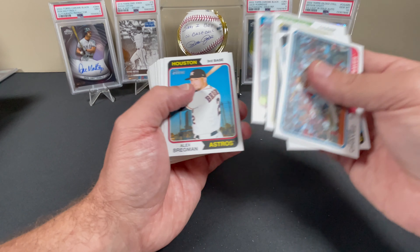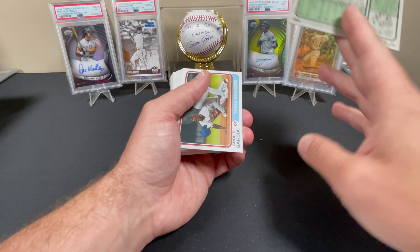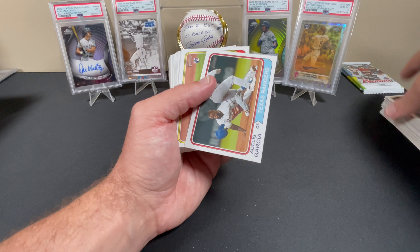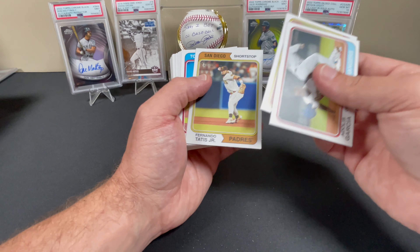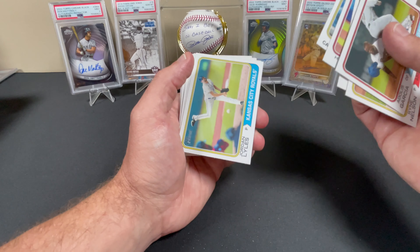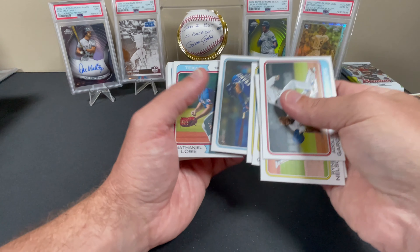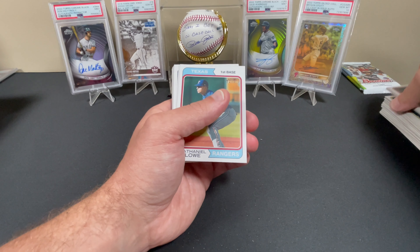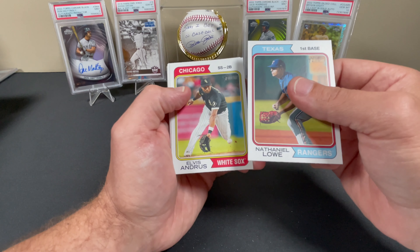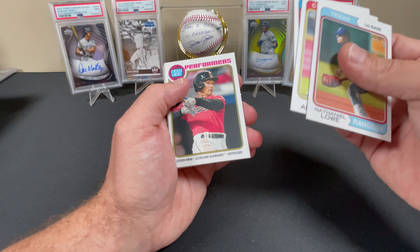I was a little upset with the choice of who it was. Seth Brown, Nick Gordon, Alex Bregman. We got an MJ Melendez, Adolis Garcia, Ryan Nelson rookie, Fernando Tatis, Hyunjin Ryu, Nick Castellanos, Jordan Lyles, Wander Franco. Pulled that same card in the retail red parallel. Nathaniel Lowe, Alvisa Andrews, Brian De La Cruz, Steven Kwan — New Age Performers — Josiah Gray.